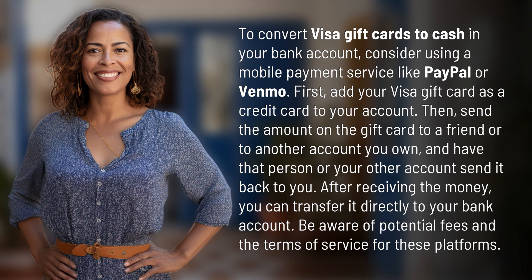After receiving the money, you can transfer it directly to your bank account. Be aware of potential fees and the terms of service for these platforms.